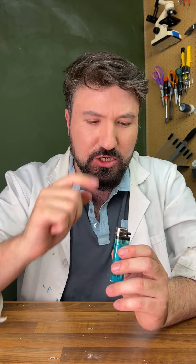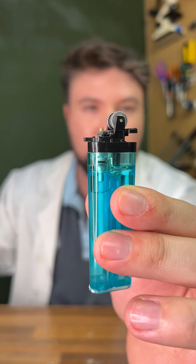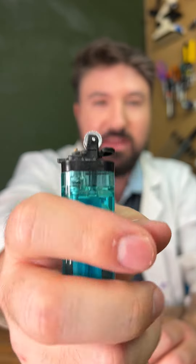So this is just a normal lighter, but I'm going to show you something cool. If we remove the top bit — the flame guard — we essentially have all the bits that work the lighter in the top there. So when I press this paddle at the back, it lifts up that valve and releases some of the gas, which you can see on the inside.